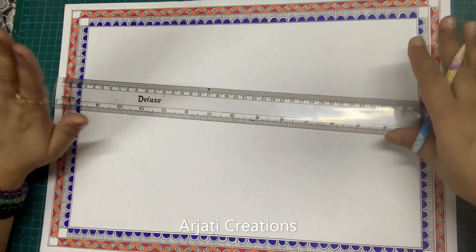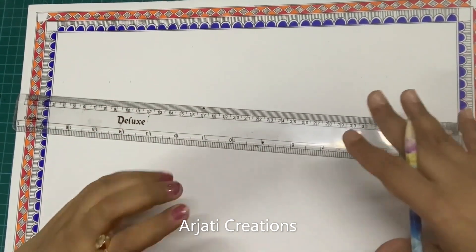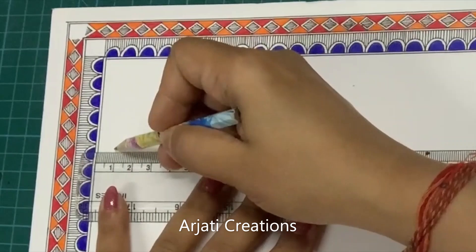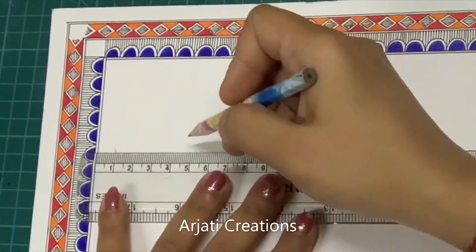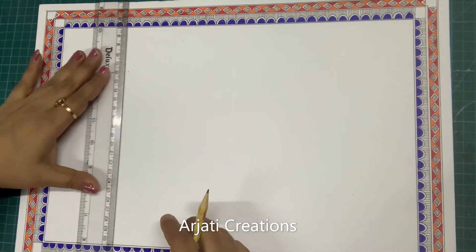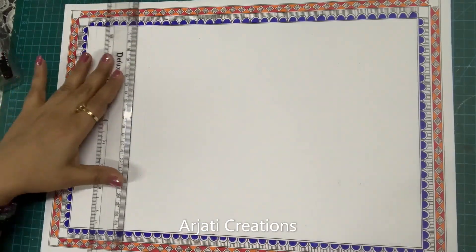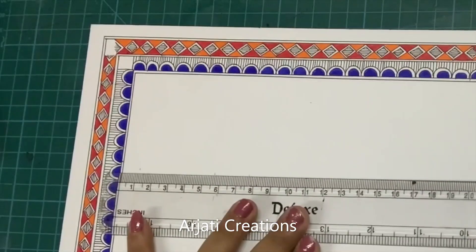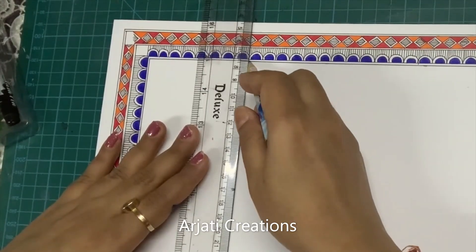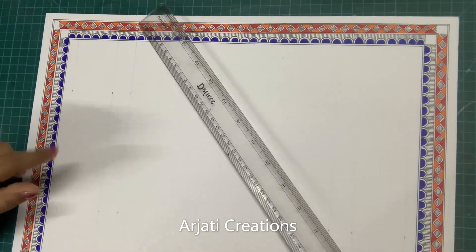Our border is complete and looking very pretty in contrasting colors. Now I'm going to show you how we are going to divide our inner space — this is really important so follow the steps. First, mark one centimeter from both sides. The second point is at five and a half centimeters and the third is at seven and a half centimeters. Join these lines — don't draw them too dark. Turn it around: one centimeter, then five and a half, then seven and a half, and join the lines.